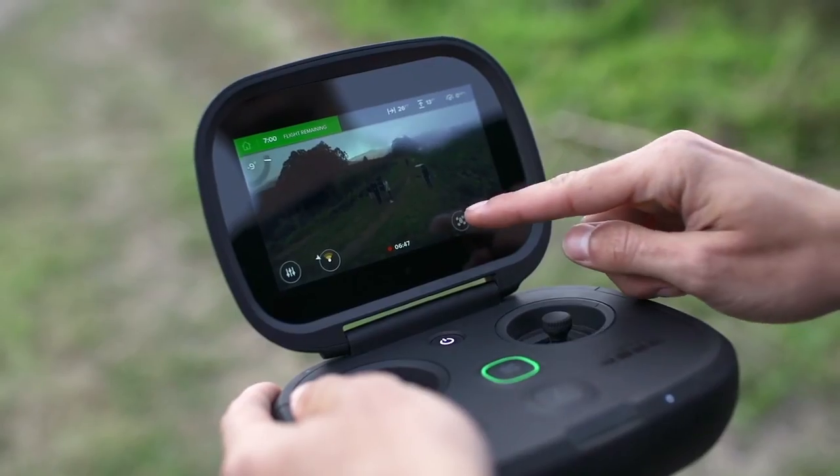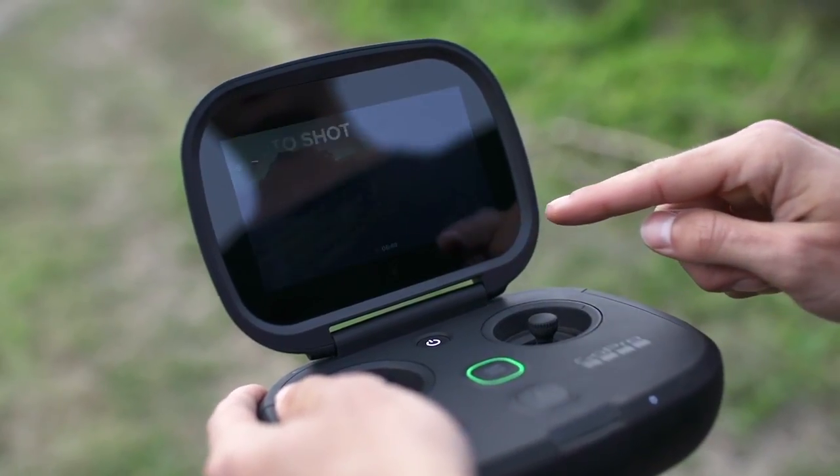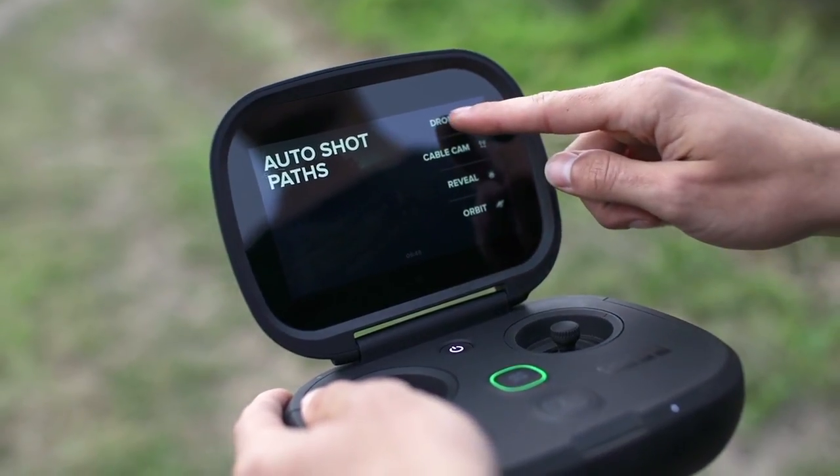One way to get these great shots is to use Karma's Auto Shot Paths. For more details, be sure to check out the Auto Shot Path videos in this series.